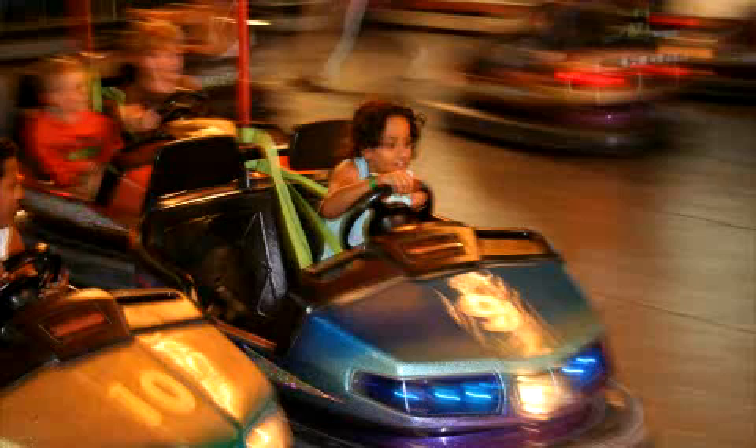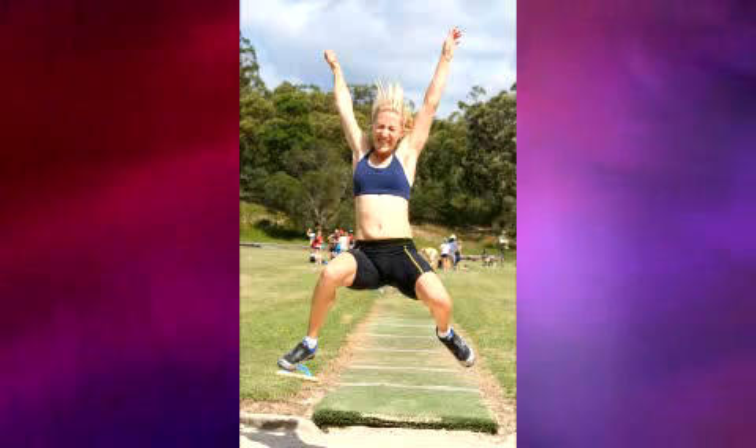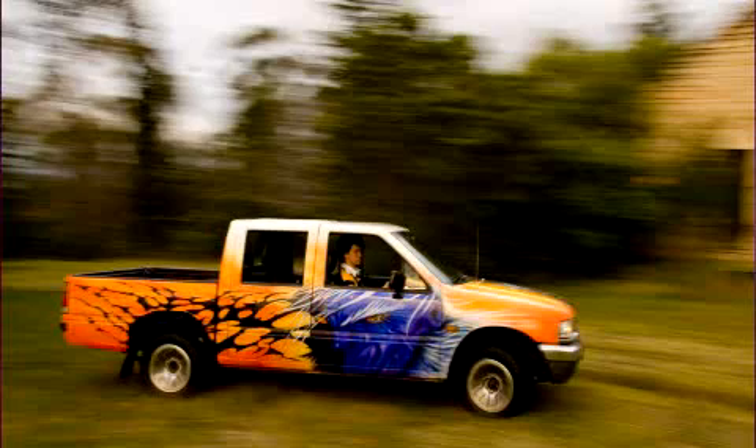The method you use depends on your subject. When photographing an athlete, you can freeze the action because it's apparent that your subject is in motion. However, when you photograph an object like a racing car, freezing the action can make it look like the car is standing still. Blurring the background through panning may be more appropriate.